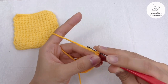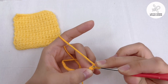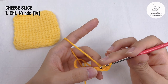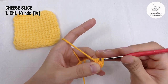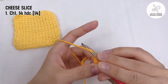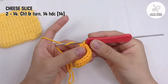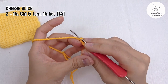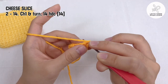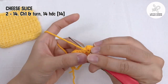Round 1: chain 1, yarn over and insert your hook to the second chain from hook, yarn over and pull through, yarn over and pull through all 3 loops on the hook. Repeat to make 14 half double crochet for the first round. From round 2 to 14, chain 1 and turn, make a half double crochet in each of the 14 stitches. It's just that simple.